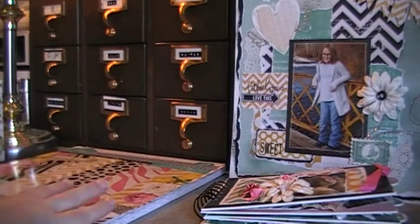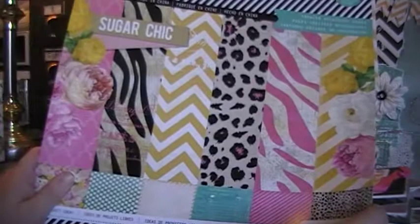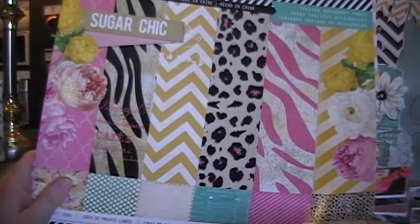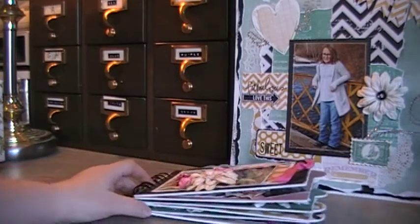Hi everyone, it's Amy here and I want to show you a couple projects I made with the new Heidi Swapp Sugar Chick collection. I found it at my local Michaels and it's brand new. It's a little bit out of my comfort zone — I like to do more vintage, darker things, so I'd love to hear comments on it. Mostly I use Graphic 45.